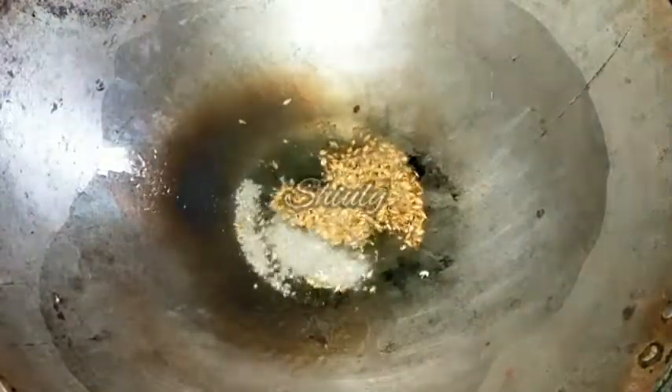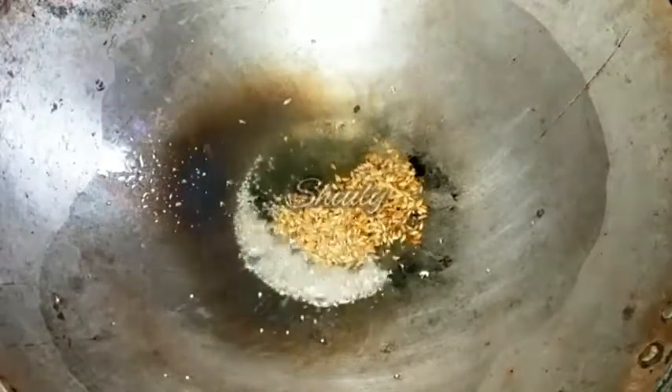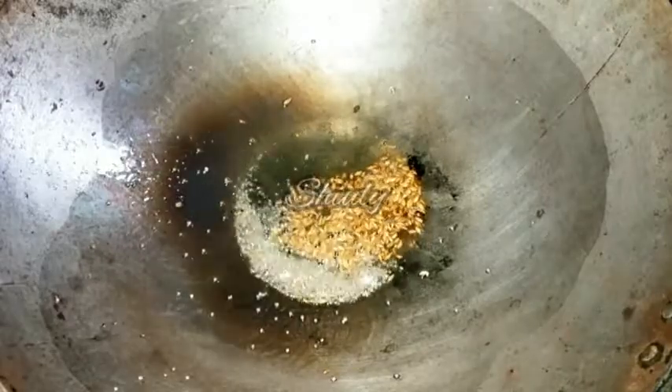Now the oil and the pan are very nicely hot and I have slowed down the heat. I am adding half a teaspoon of cumin seeds and at the same time half a teaspoon of mustard seeds. We have to crackle them very well, and after that we will add the veggies. Remember, we have to add the veggies first, not the crushed garlic and chilies.